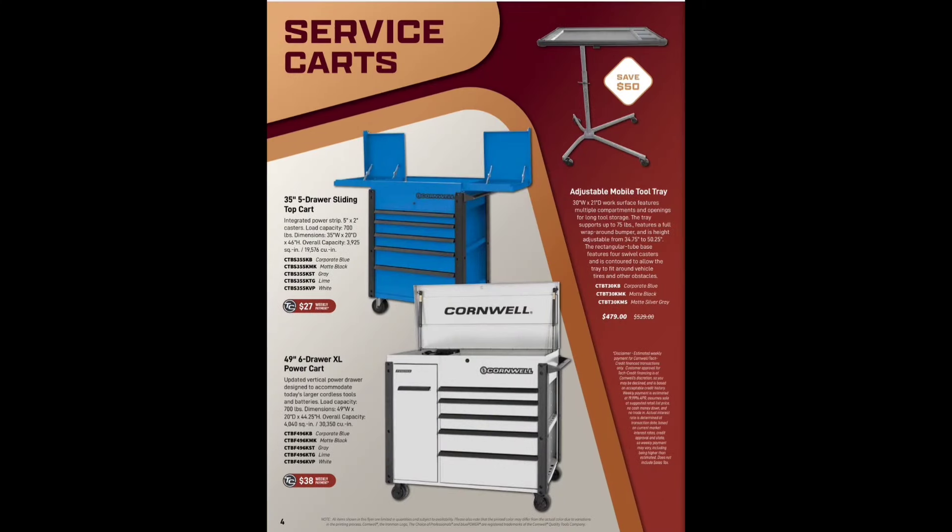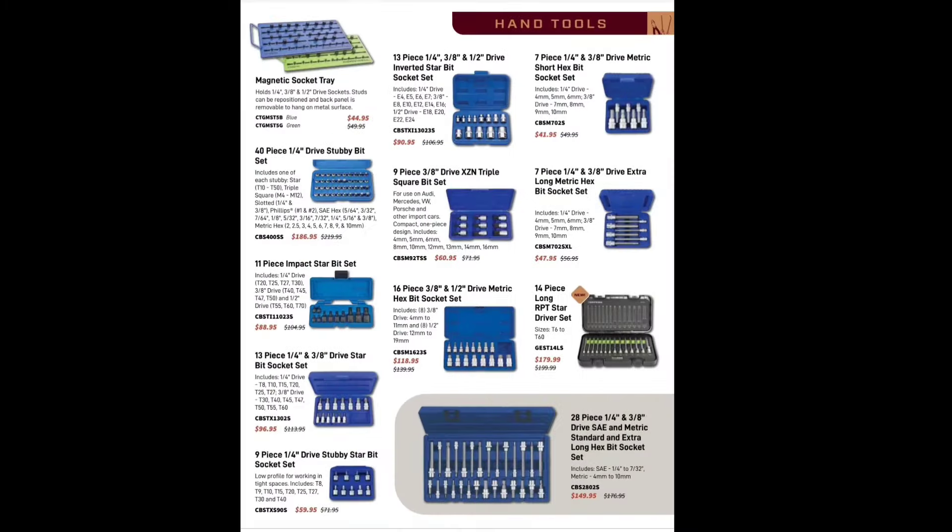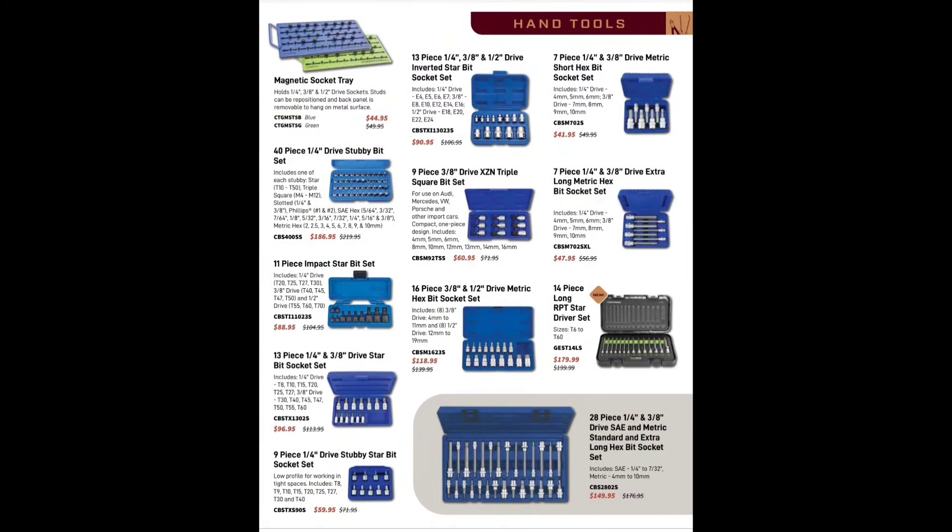Do you want to save some money? Adjustable mobile tool tray for $479.99 — those things have really skyrocketed, used to be a hundred dollars, now they're selling for $500-$700. We've got the 35-inch five-drawer sliding cart and the 49-inch six-drawer XL power cart from Cornwell. More hand tools — a lot of standard stuff — and the RPT, all hail RPT.